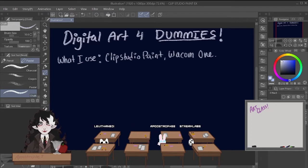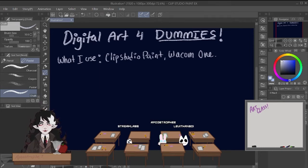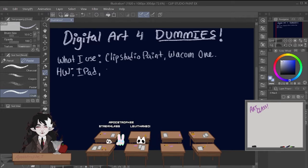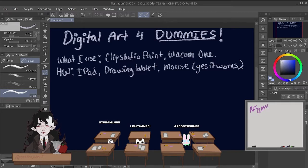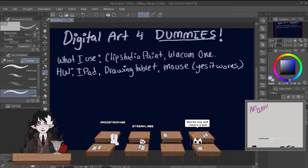You can start out very simple, like getting a tablet that doesn't have a screen, or you could just draw on an iPad or a Windows PC with the touch screen — I know people that use that. Hardware-wise, you can use an iPad, a drawing tablet of any type, or you can just use a mouse — yes, it works. Mice do work, and it's perfectly fine to start out with that, especially if you're just learning how to use software.